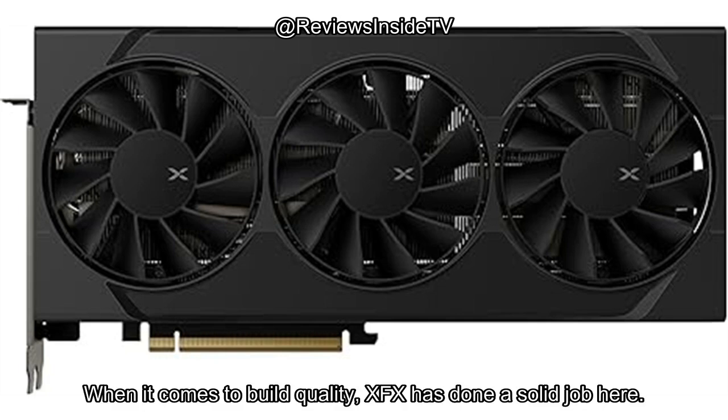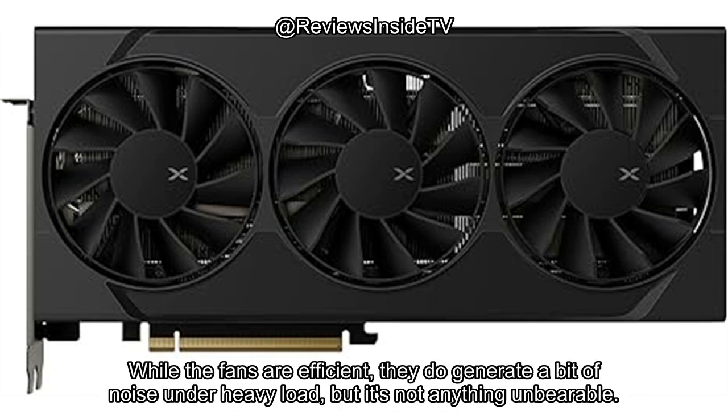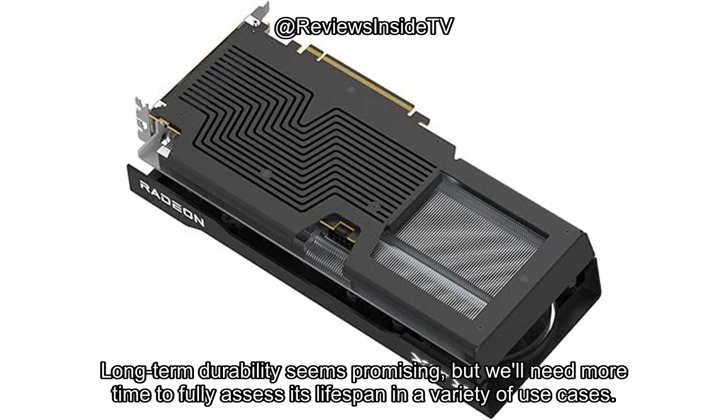When it comes to build quality, XFX has done a solid job here. The card feels sturdy and the triple fan cooling solution does a good job of preventing overheating. While the fans are efficient, they do generate a bit of noise under heavy load, but it's not anything unbearable. Long-term durability seems promising, but we'll need more time to fully assess its lifespan in a variety of use cases.